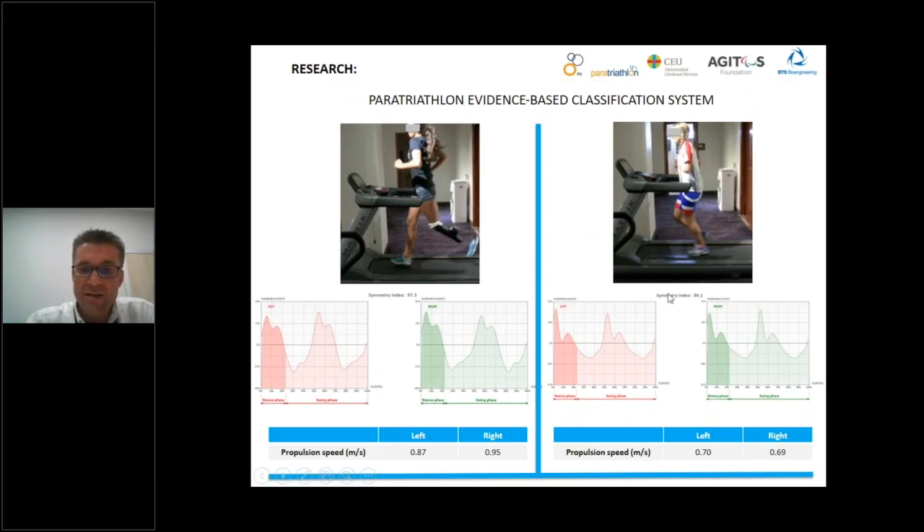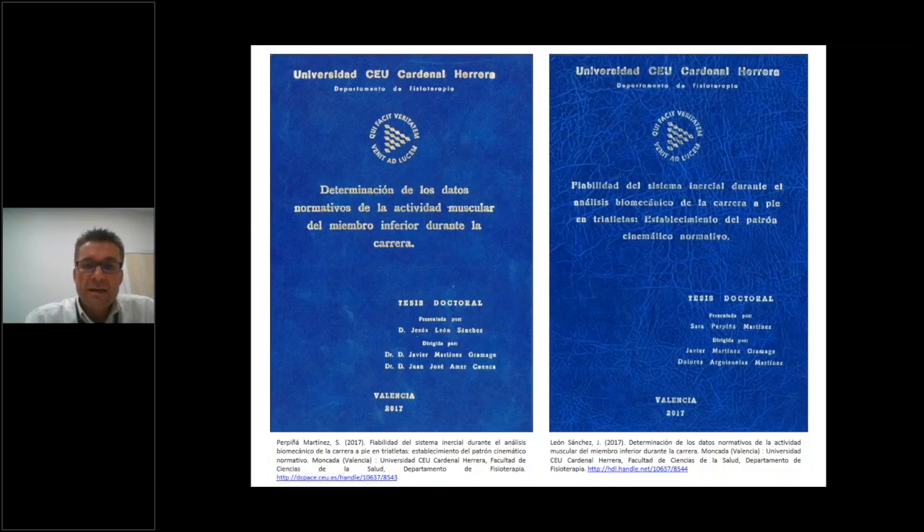With the sensor we can measure the symmetry index during running according to the accelerometer and compare them with able-bodied athletes to determine if the difference is significant. In this field we have also worked on doctoral theses to establish the reliability of the G-WALK and the reference data according to spatial-temporal parameters and pelvis kinematics during running at the run protocol. These academic works are available at the links shown.